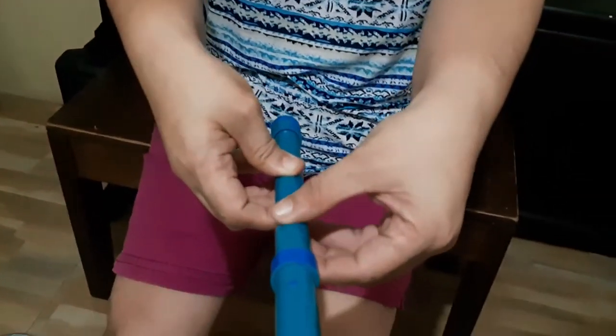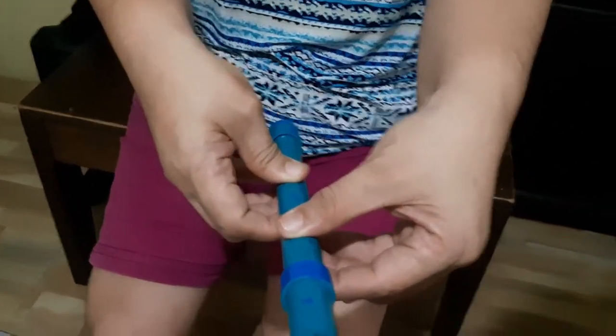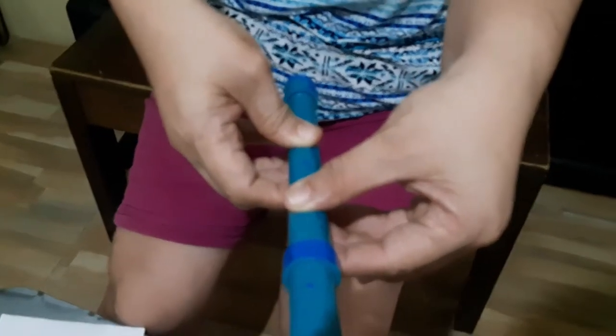Next, raise your right hand. The right hand should cover the four remaining holes — four fingers covering four holes: starting with your pointer, then middle, then ring, then pinky finger. Both thumbs at the back of the flute will hold it firmly.